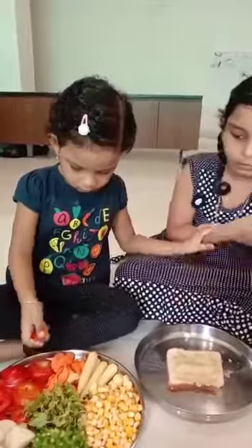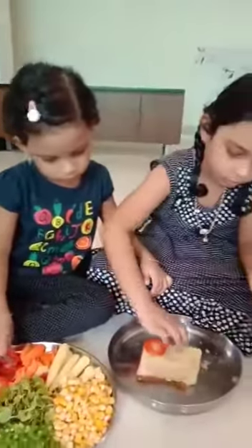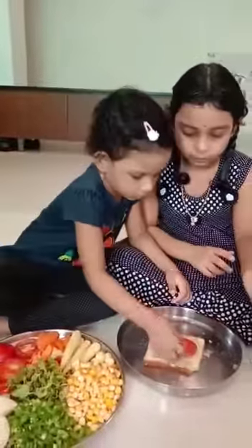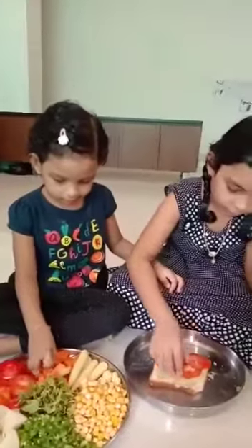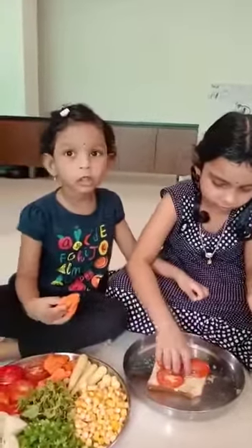Now we are adding some vegetables. After that I am going to add some other vegetables. I am using the carrots.